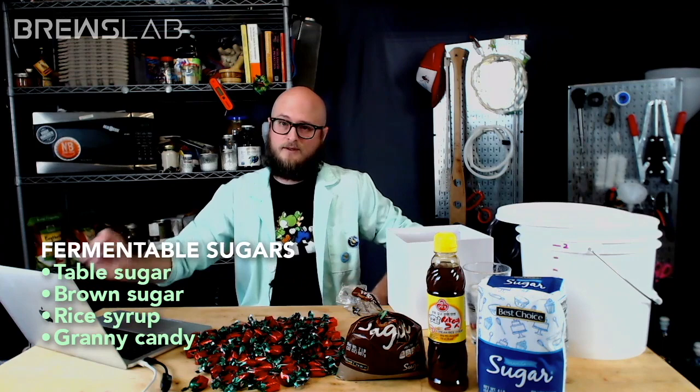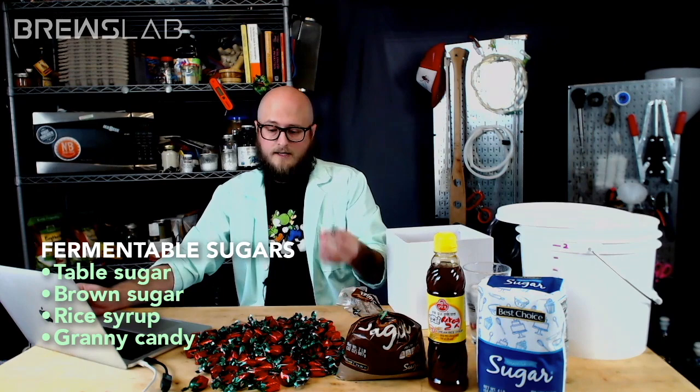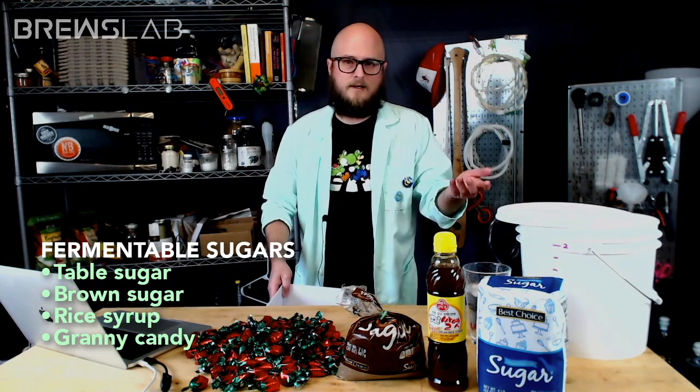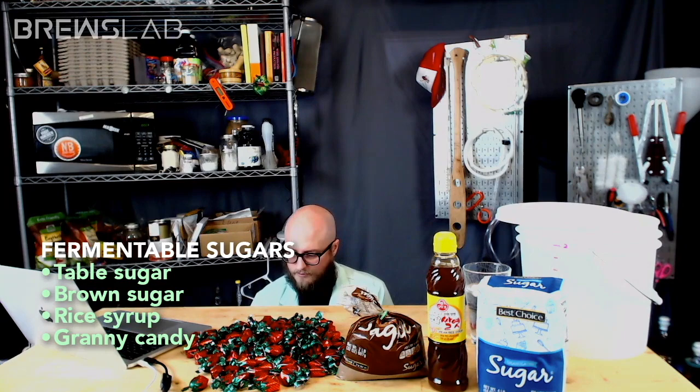Personally, I like the idea of going with the rice syrup because I've never brewed with it before. In the spirit of hooch, I love the idea of exploring that flavor profile. If you choose the granny candy, we're going to have to put a lot of additional consideration into our acid and tannin balance. It's got an interesting flavor — I'm not opposed to that kind of butterscotchy, glassy flavor that it brings to the table.